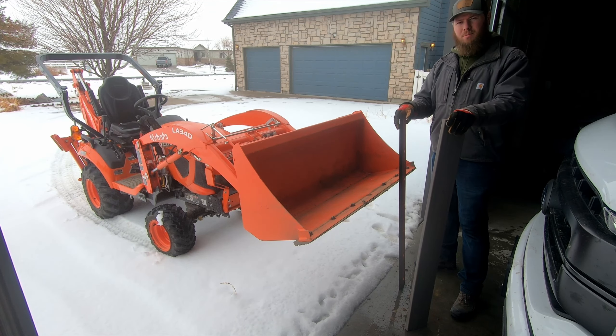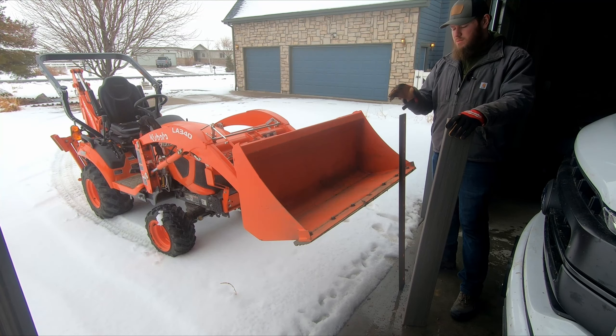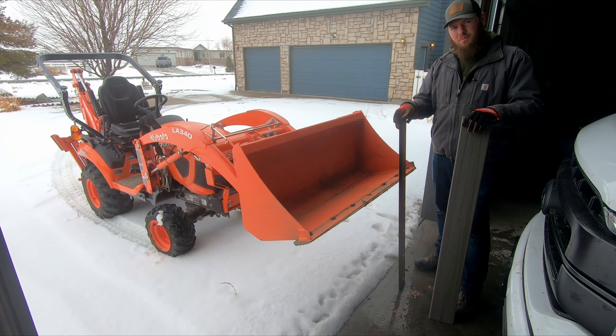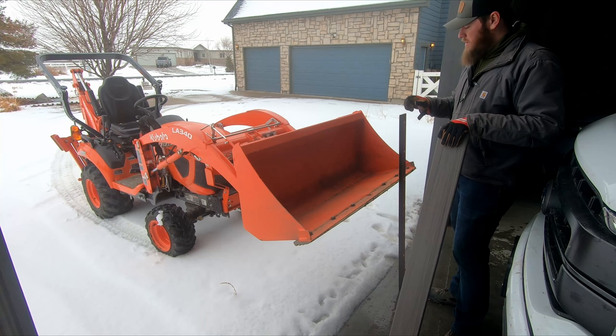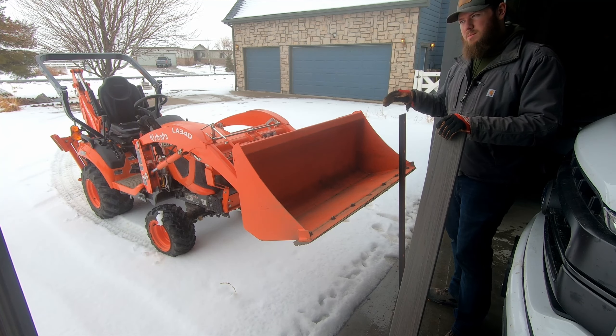I'm going to show you how I use a scrap piece of composite decking material to replace the metal cutting blade on your bucket for snow plowing. Using this composite decking material will allow a little bit more give rather than the metal cutting blade, so it doesn't damage your concrete.